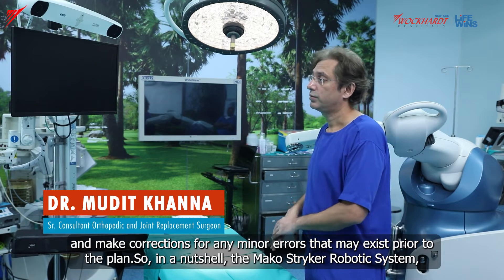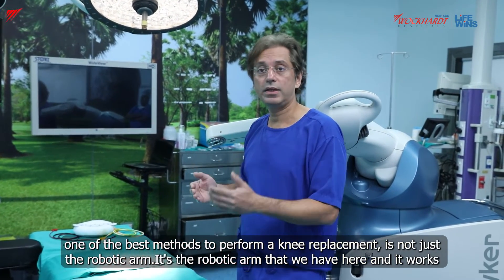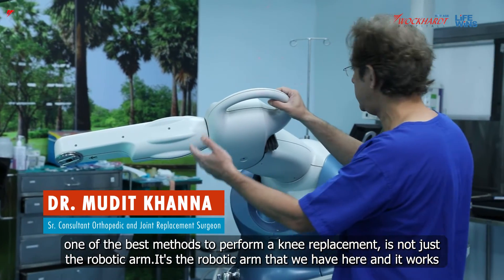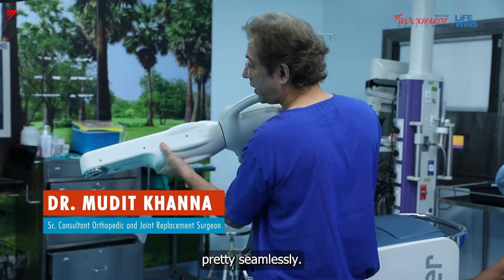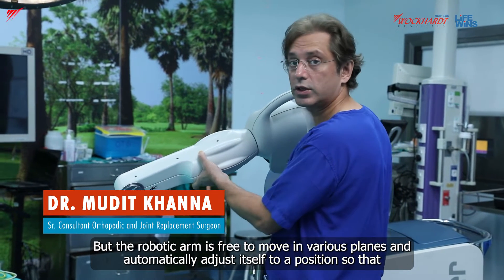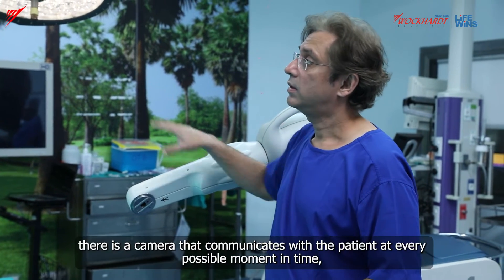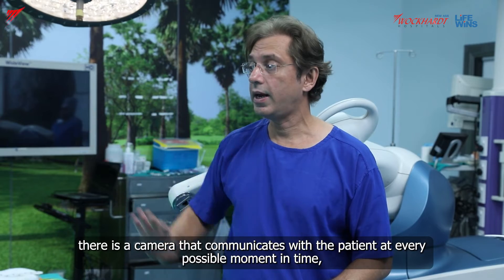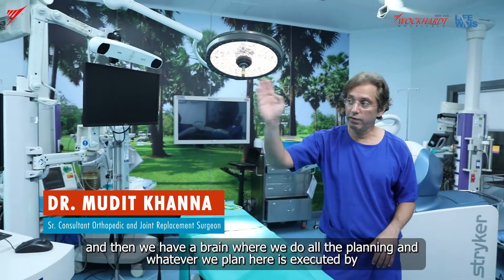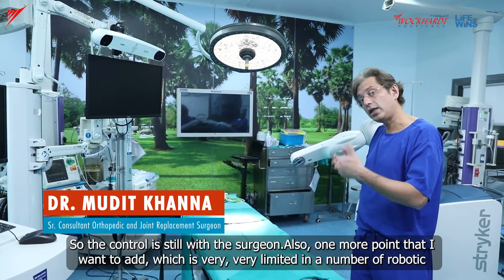In a nutshell, the Mako Stryker robotic system — one of the best methods to perform a knee replacement — is not just the robotic arm. The robotic arm works seamlessly and is free to move in various planes, automatically adjusting itself to achieve the best cut. Besides the robotic arm, there is a camera that communicates with the patient at every moment, and then we have a brain where all the planning is done. Whatever we plan is executed by the robotic arm with the help of the surgeon, so the control is still with the surgeon.